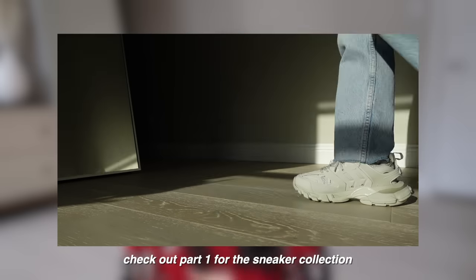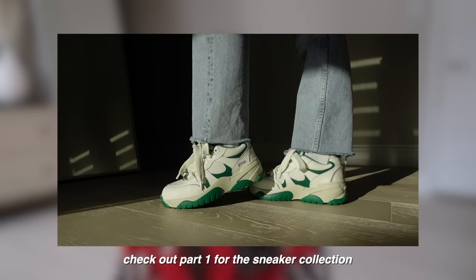Hi guys, welcome back to my channel, it's Hope. For today's video I'm going to be going over all my boots and loafers — basically a part two of my shoe collection. Before getting into all the shoes I want to talk about today's video sponsor.